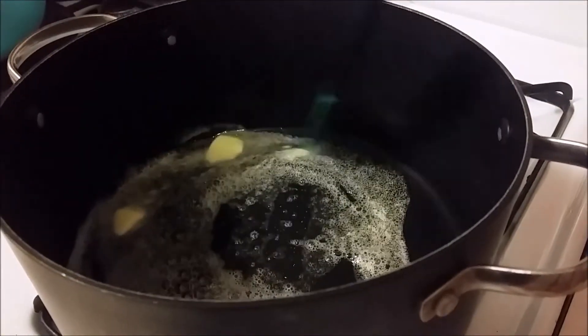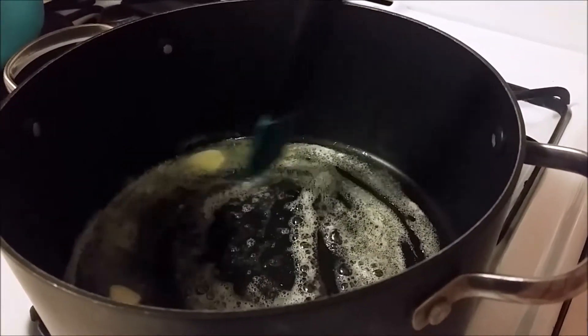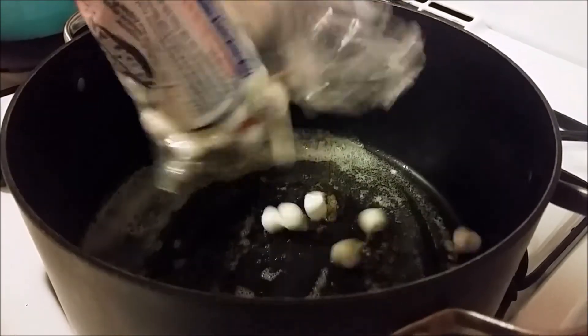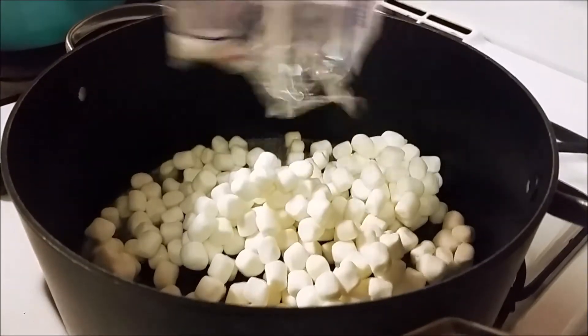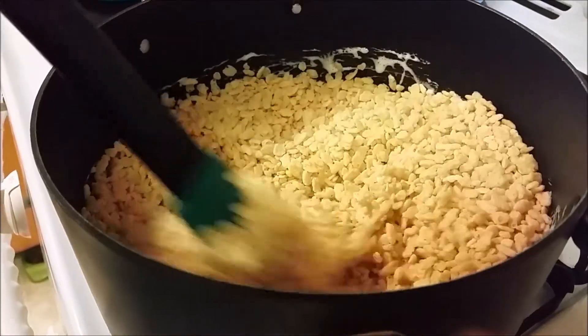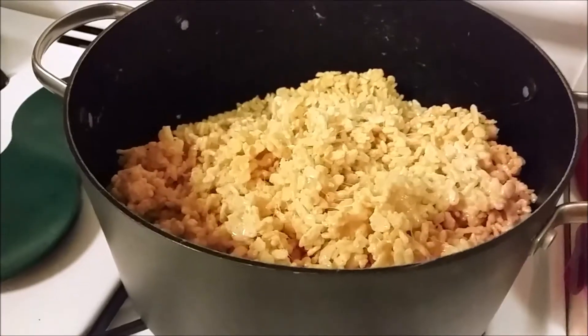First on medium heat, melt the butter in a large pot. Then turn the heat down to low and add the bag of mini marshmallows. Once it is all melted and puffed up, turn the heat off and add the rice crispy cereal and stir until it is all combined. Then set it aside to cool for about 10 minutes.